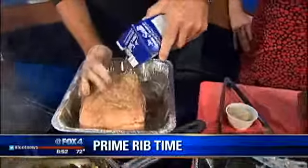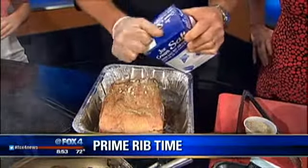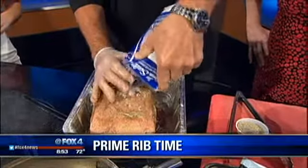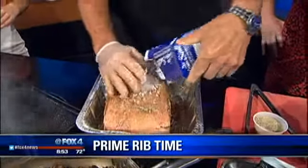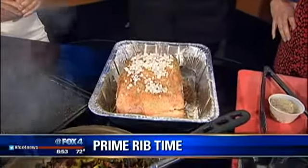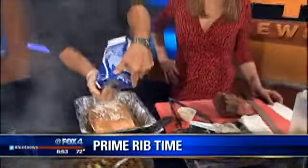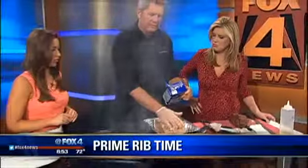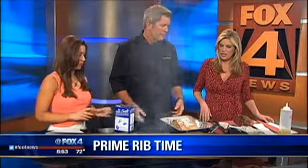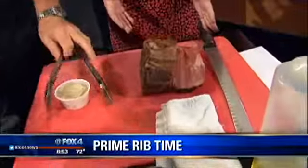Then we'll just cover it really well with some rock salt. Why rock salt? Just to keep it nice and juicy and to add more flavor. You've got a really thick piece of meat here, and you want to get the salt inside of it — otherwise it's just going to be bland and not have a whole lot of flavor. And we've got a nice one here all ready to go — a little pink inside. That one's great.